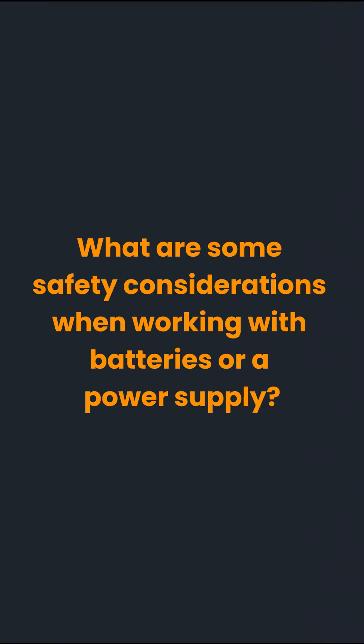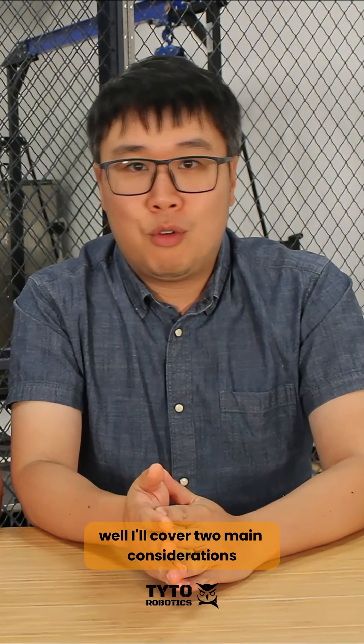What are some safety considerations when working with batteries or a power supply? I'll cover two main considerations.